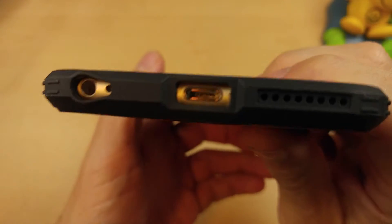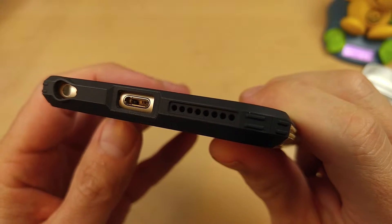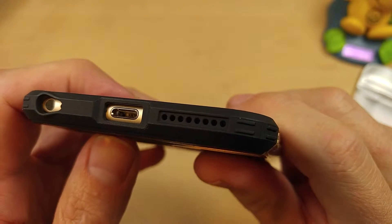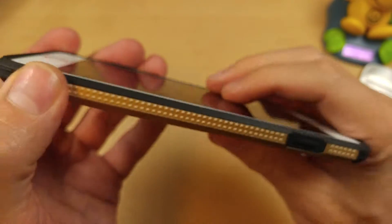We'll do an up close here. Plenty of room for the mic and the headphone port. Plenty of room for the lightning cable there. The speaker ports are all pretty perfectly matched. Got nice hard corners, and that is like a rubber material.